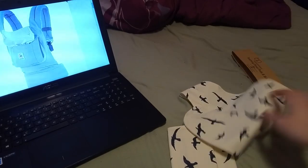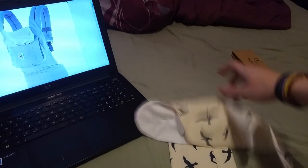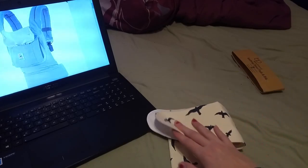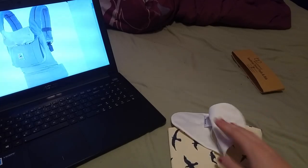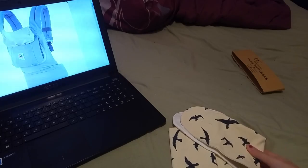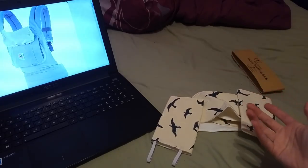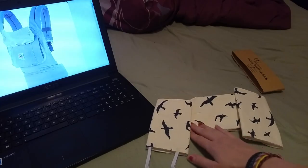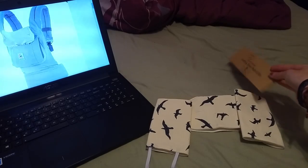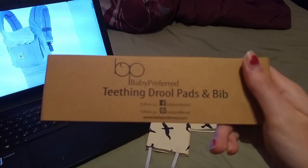These are pretty simple to use. I will be using them as soon as I get a carrier. I got this one for free for a review. You guys can easily get some of these — you just have to go to their website, or I got these on Amazon so you can find them on there. It is Baby Preferred.